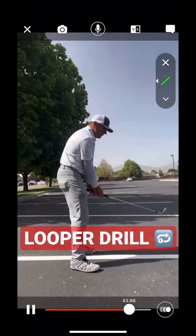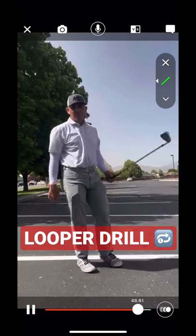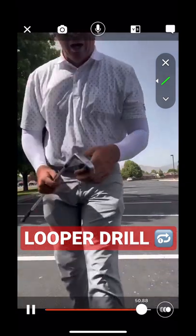So the drill is: loop, loop, backswing, hit it. Have fun with that. You'll be as shallow as you can be.